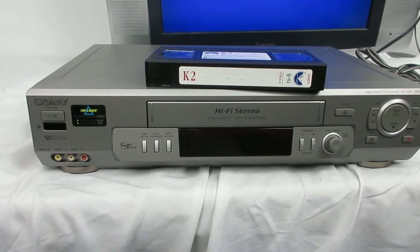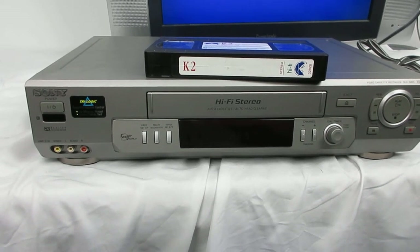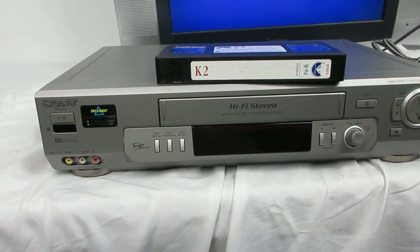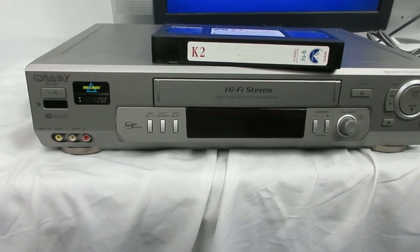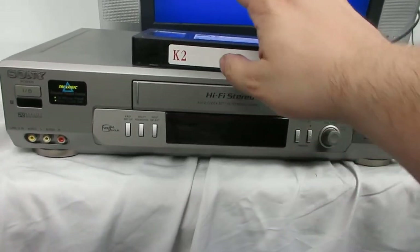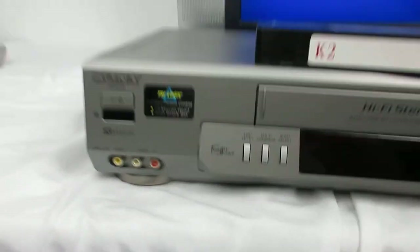Welcome to Steps Treasure Chess. Steps Treasure Chess is a store that sells vintage electronics — vintage video, vintage audio, and more. You can check our store and all that. Today I'm doing a demonstration on the Sony.